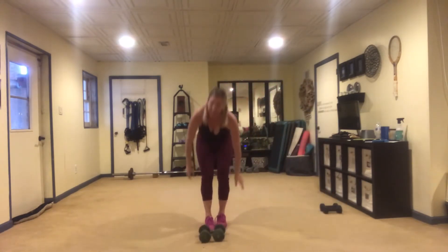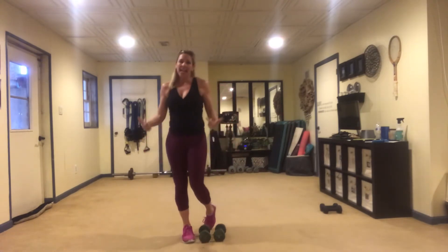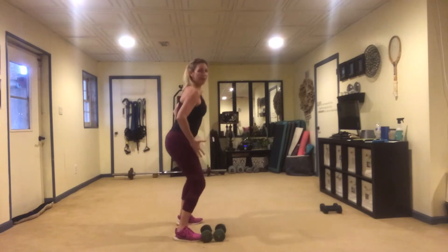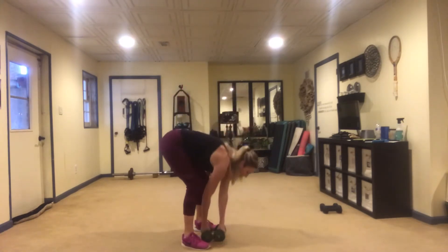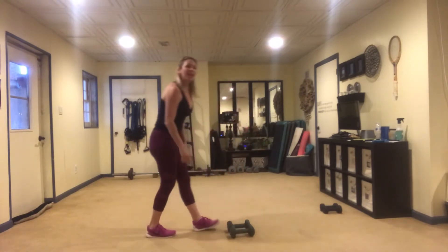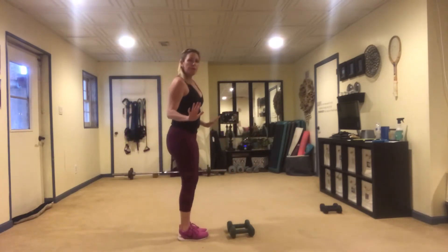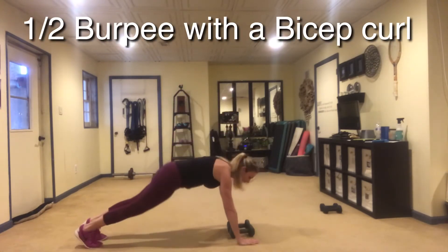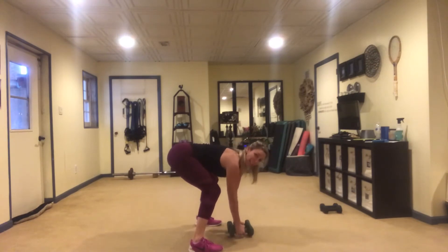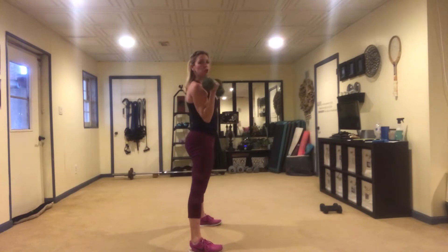I'm going to be using 2 weights for this one and we're going to do a half burpee, and as I come up I'm going to maintain a squat and do 3 bicep curls. I'm going to demo this one sideways so you can see the form. Put your hands next to your weights, jump back, jump up wide, grab the weights with your back supported, and then come up 3, 2, 1, and then repeat it.